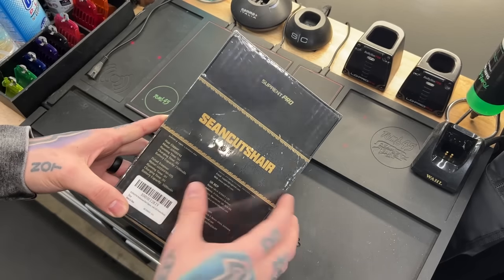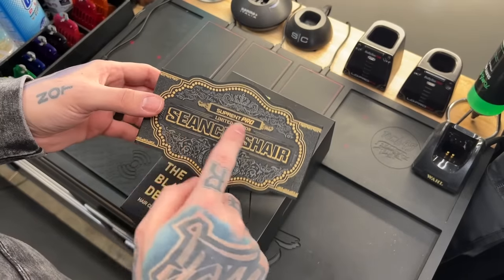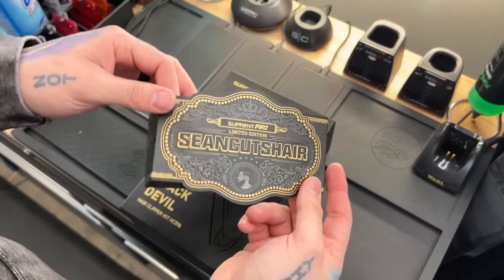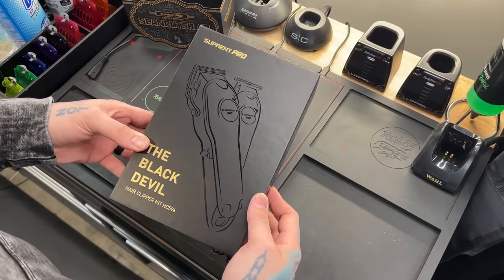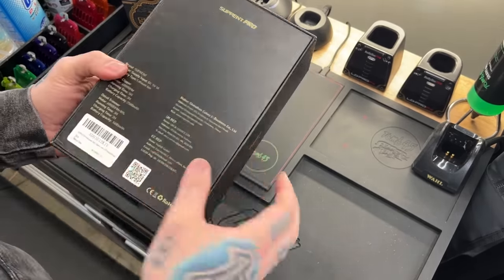I guess we're gonna have to take this sleeve off to read the stuff on the back, so let's go ahead and pop this plastic off. We may have to keep this around — this is pretty cool. Maybe cut these ends off and stick it on my mirror or something. But there it is guys, Suprint Pro, the Black Devil. Maybe there's a trimmer in the box, I don't know — they just say clipper.